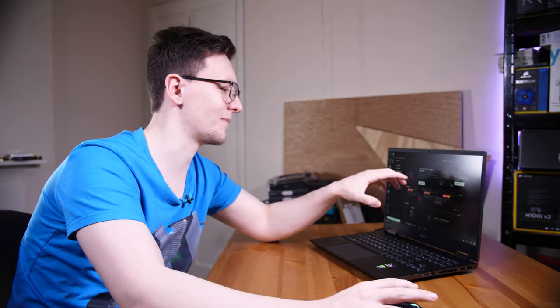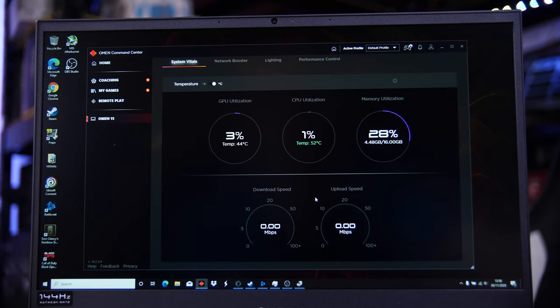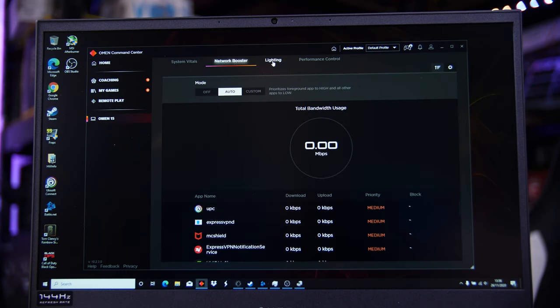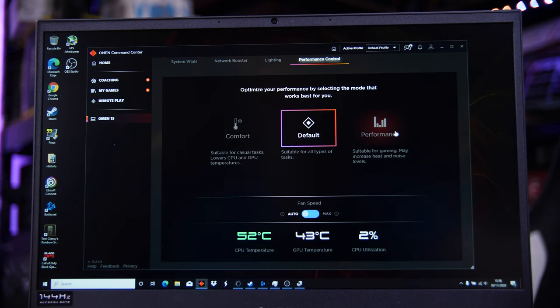The last thing to mention is the Omen Command Center. This is the app — the sort of one-stop shop for everything you need to do to customize the laptop. You can see system vitals, network booster, lighting including for the keyboard. You can also control the performance, set the fan speeds — all that sort of stuff is all here for you to play with.